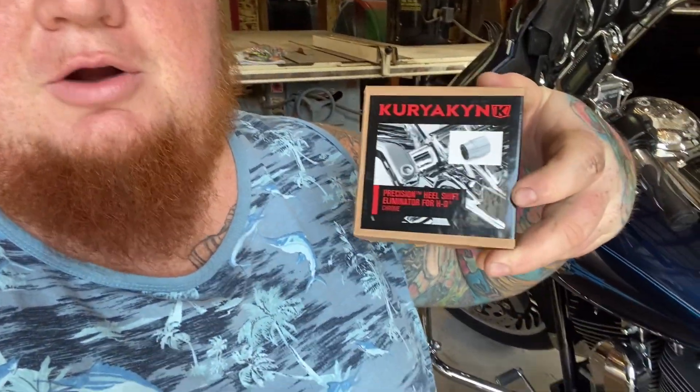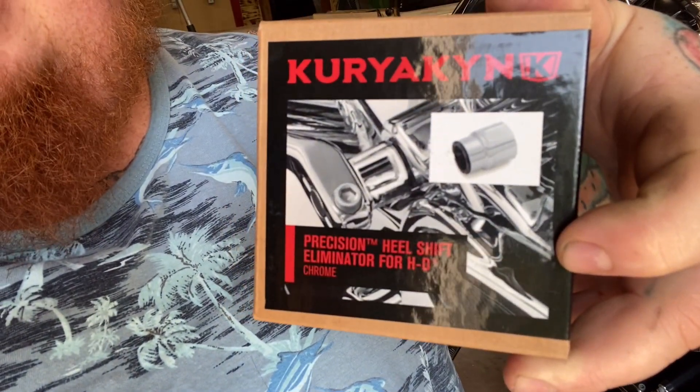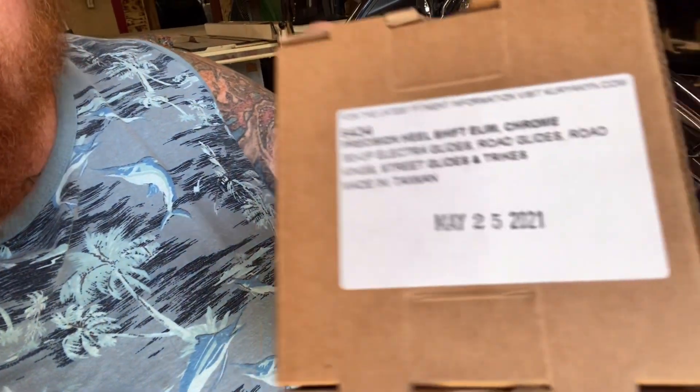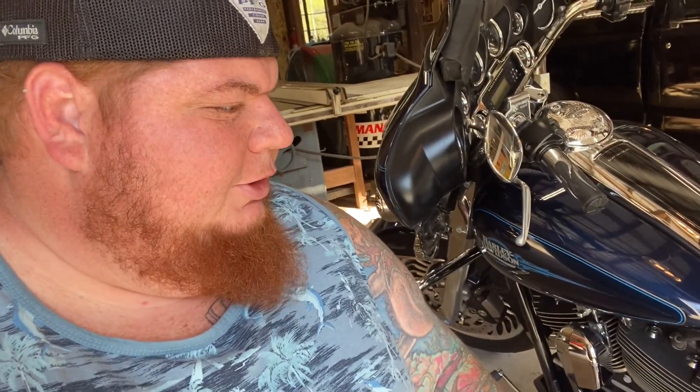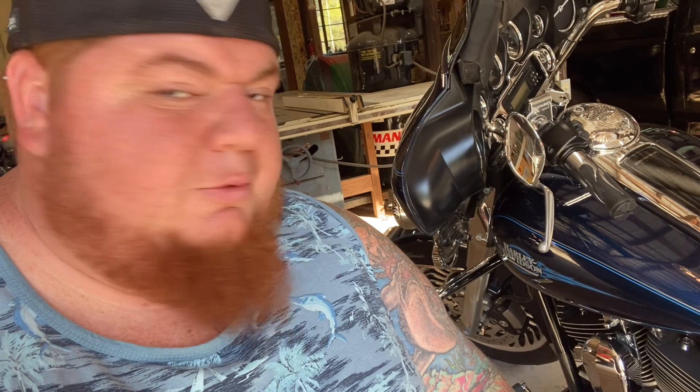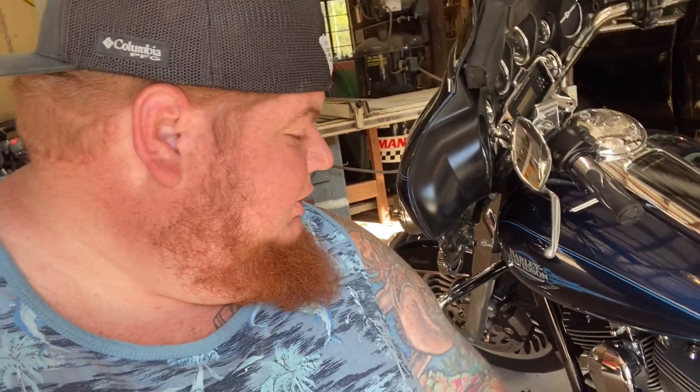Some guys like it, some guys don't, but I'm not a fan of it, so I'm gonna take it off. But in doing so you need this part right here. I bought it right off Amazon, two-day shipping, $36 — you can see the part number right there. There were some cheaper knockoff brands on there for like $15-20, but I figured just go ahead and buy the name brand. Every time I buy cheap off Amazon it always bites me. So I'm gonna do a quick video on installing this, my review, the machining, and how my feet ride on it after it's installed.